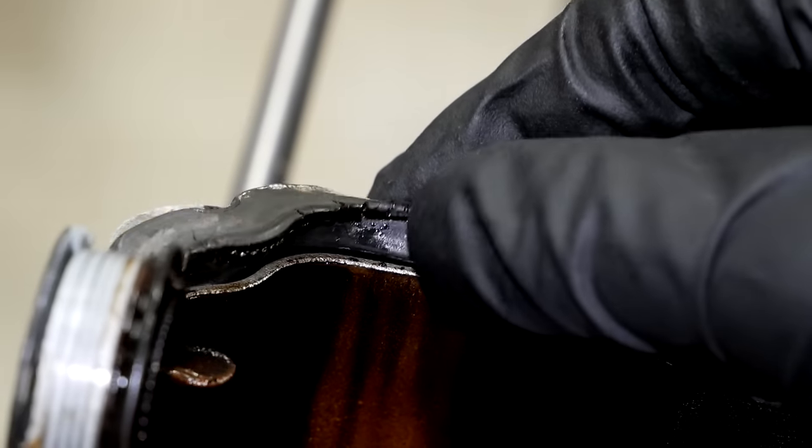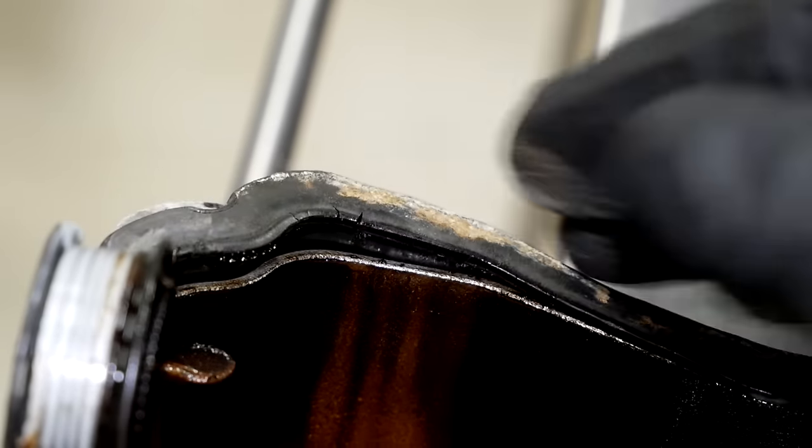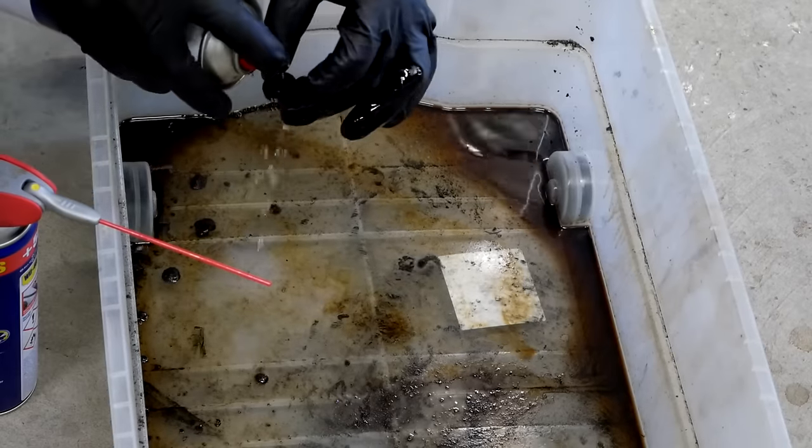Good thing I'm replacing the valve cover gasket, because this one is definitely on its way out. The PCV valve that attaches to the valve cover was clogged up, so I removed it and gave it a good clean.